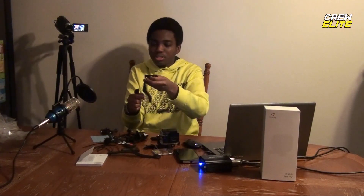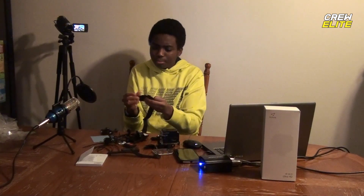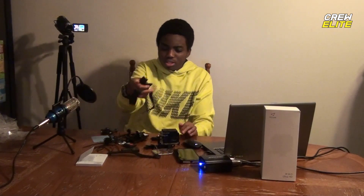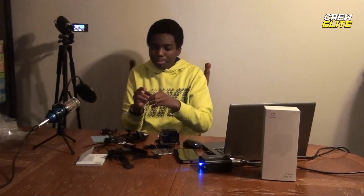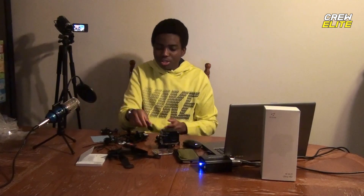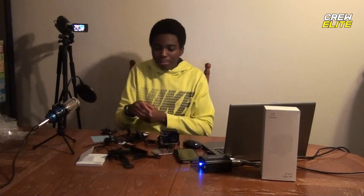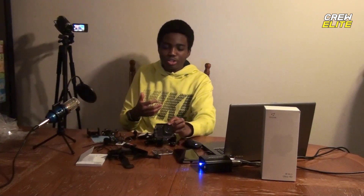There are straps here — I'm pretty sure one of these is a hand strap, and I think one is a head strap or helmet strap. And these are all just a bunch of extension mounts and different mounts that you can use.